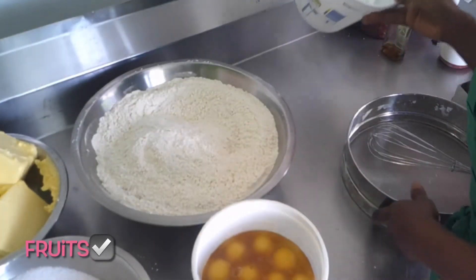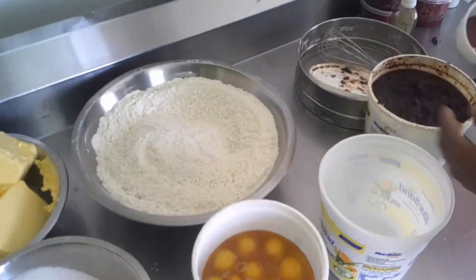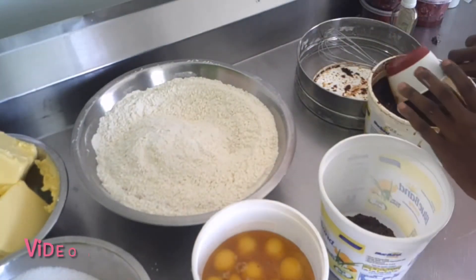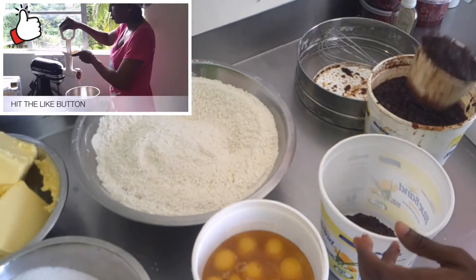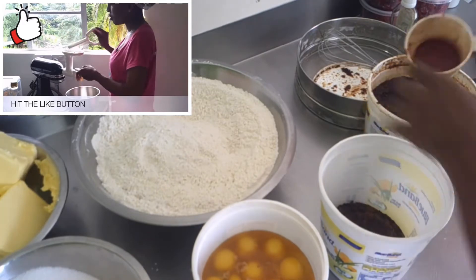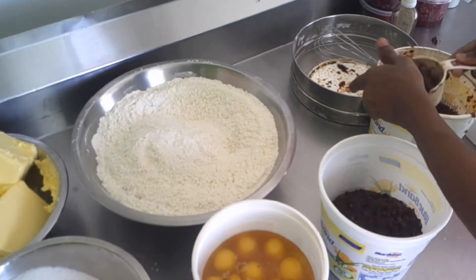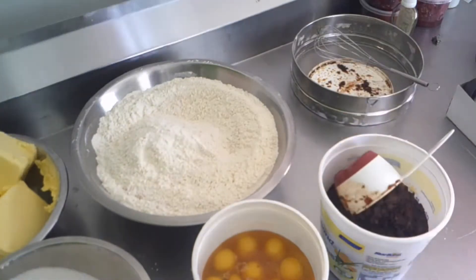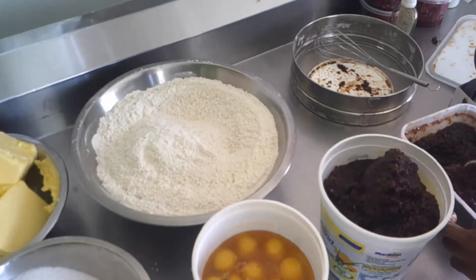I believe the next thing is going to be the fruits. If you missed the video I did when I blended the fruits, you can go ahead and check it out — I'll link it below. What type of fruits do you like in your fruitcake? And also, let me know what type of liquor you normally soak your fruits in.